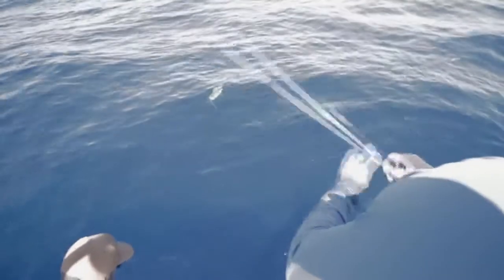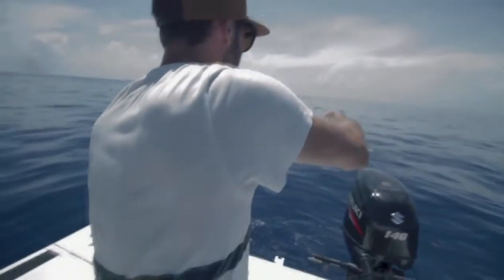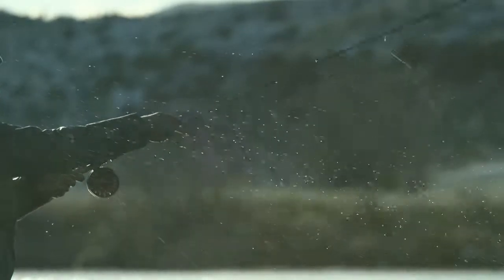We tested these reels on some of the hardest fighting species around the planet in both saltwater and freshwater environments. Combining all of those features, it's easy to see how the Behemoth offers fantastic performance for the angler.